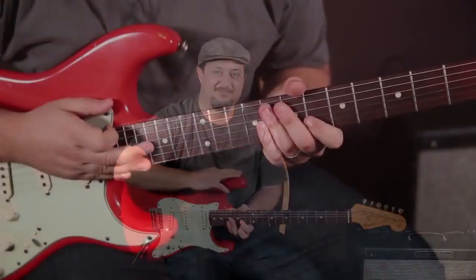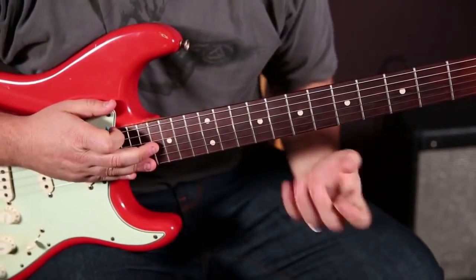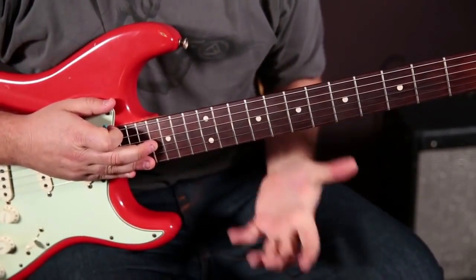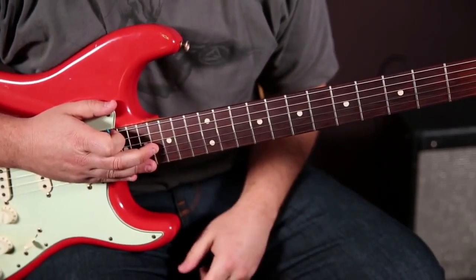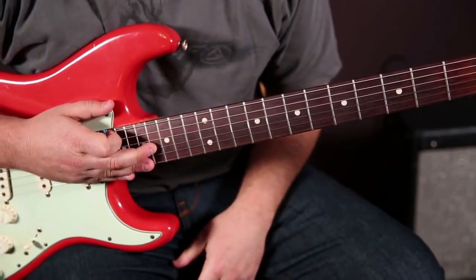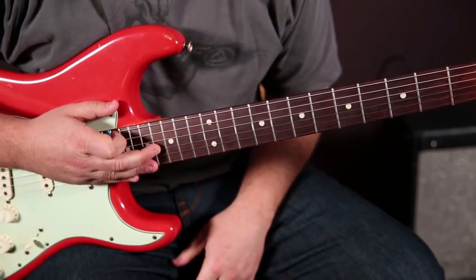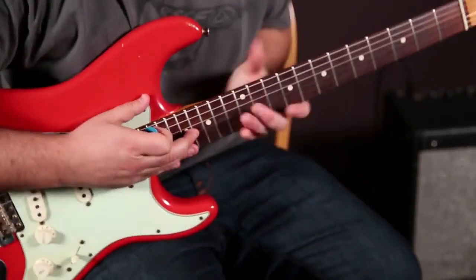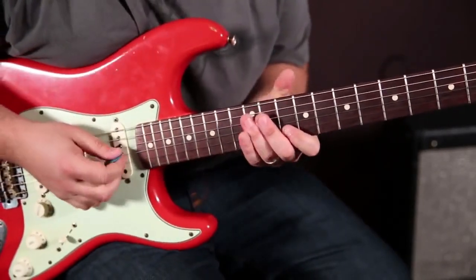So let's zoom in and learn another tasty little morsel right now. Here we go. So I've got a kind of fast lick that uses what's called the nine — the normal pentatonic scale, but we're going to add a note to it. You can just think of this as D rock.